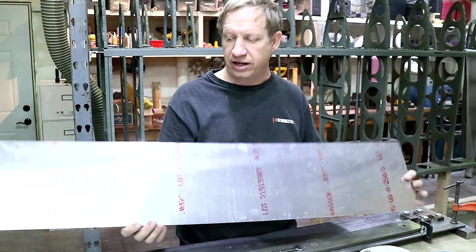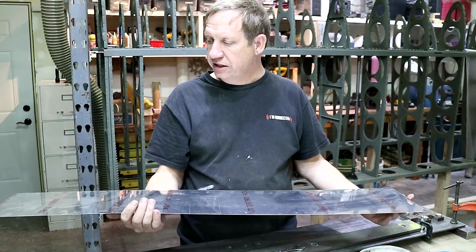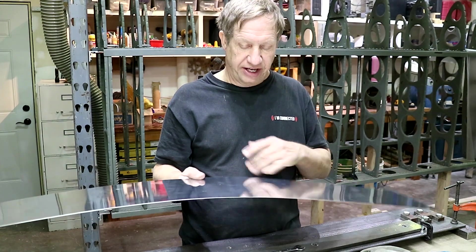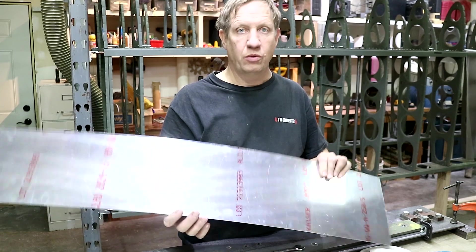Here's my false bar blank off the router and it's perfect in size, so I will just dress the edges. Then I will sand and prep the faces so they're ready for painting and priming, and then I will bend it to shape.